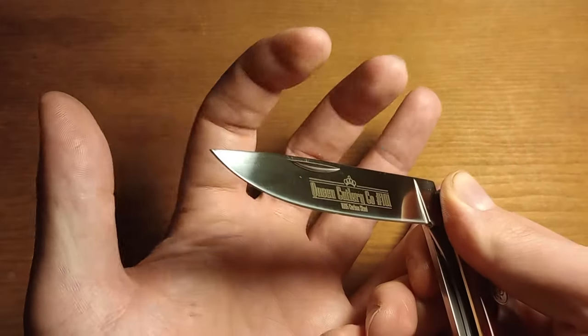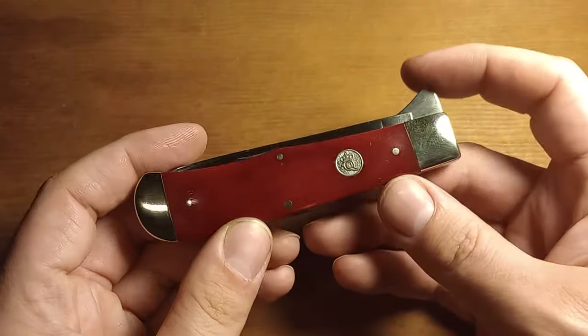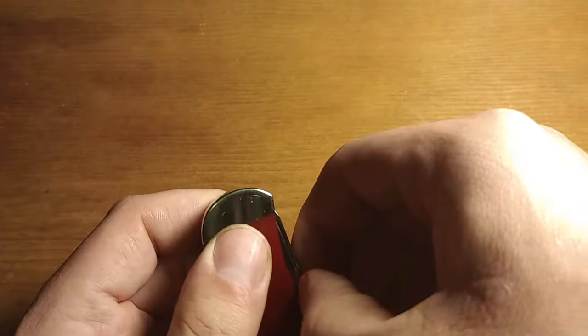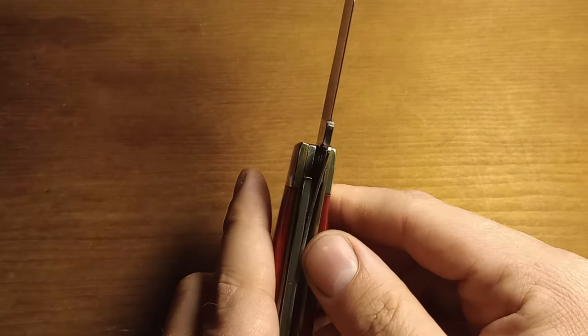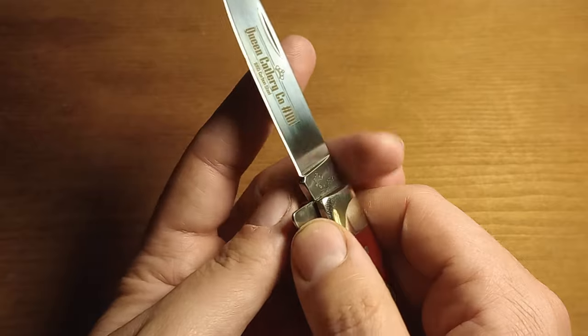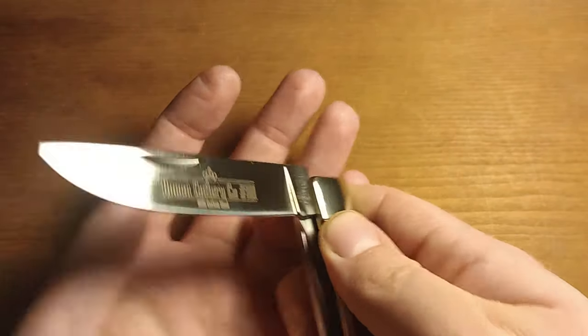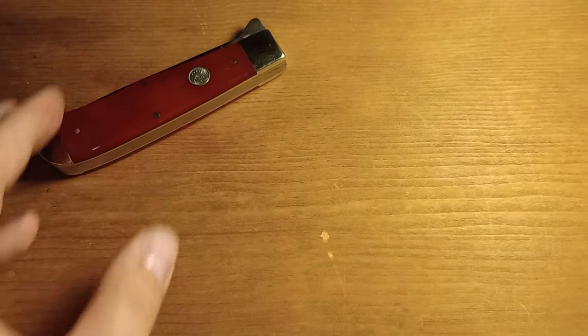I'll do that and then I'll probably end up throwing this knife in my pocket because I'm pretty happy with it and I'm excited to give it a try carrying it. It is going to take a while to get used to the fact that it does have a lock, because I'm not used to that with these knives — I'm used to them just being slip joints like the other Queen knife I showed.